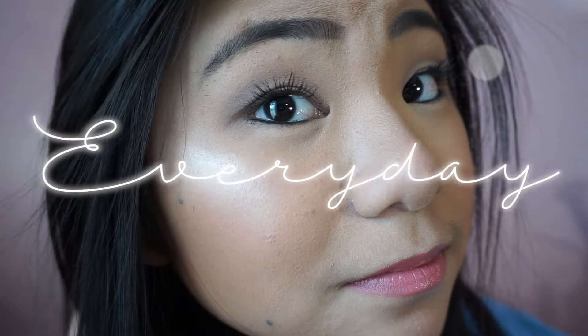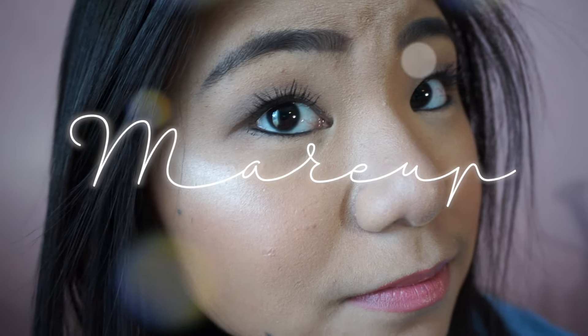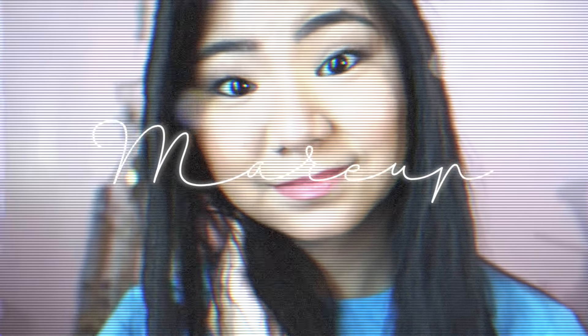Hey guys, so today's video is going to be a simple everyday makeup look, and I'm going to be showing you what I do if I just want to do something simple with my makeup.